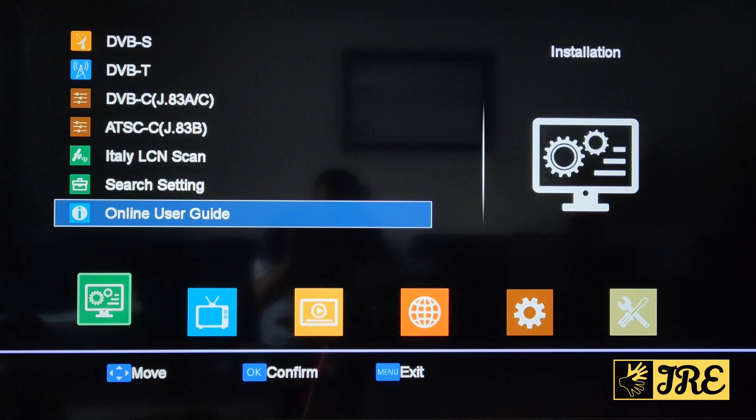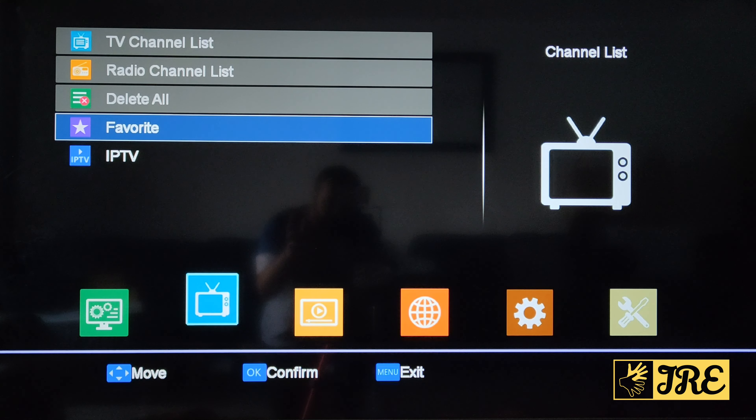In the settings you can see DVB-S, DVB-T, DVB-C, and ATSC. These are the satellites you can search to find free channels. There's an online user guide and search settings where you can switch the LNB on and off. On the right you've got the TV channel list, radio channel list, all scanned channels, and favourites — I'd highly recommend setting up favourites, otherwise it takes ages to find the channels you've scanned. Put the ones you watch into favourites and make a category.